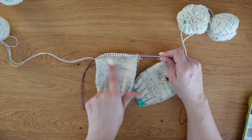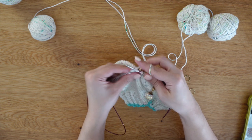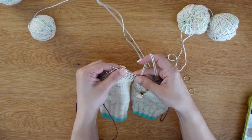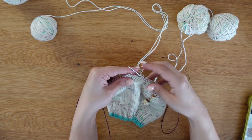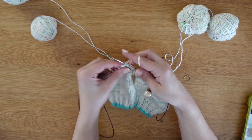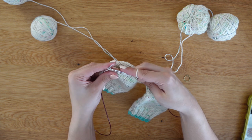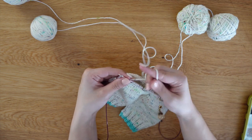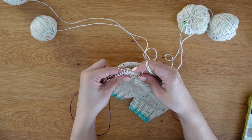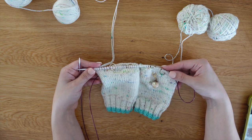We are going to do the exact same thing on this needle. We are going to knit seven, place a marker, knit eight, place our marker, and knit to the end. You've just completed your first row on your German short row heel.